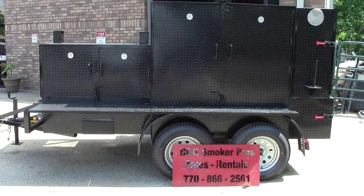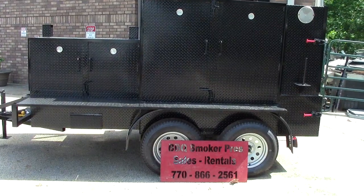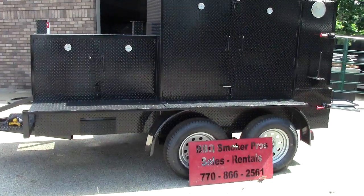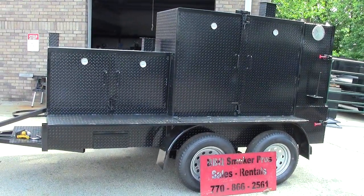Hi, this is Roland from Barbecue Smoker Pros, Brasselton, Georgia, exit 129 off I-85, and we're getting ready to deliver this beauty of a barn door smoker to its new owner.